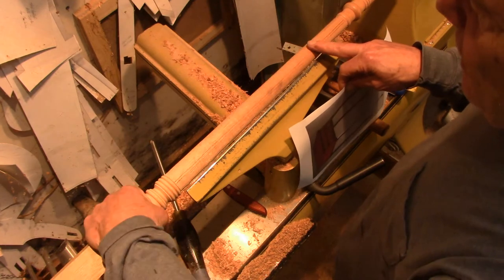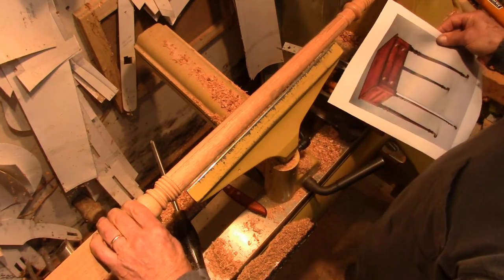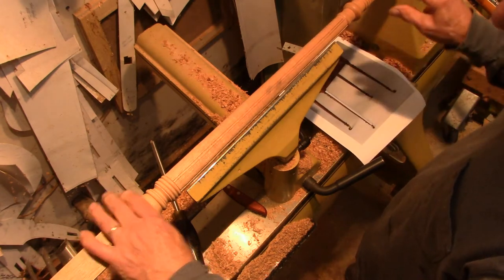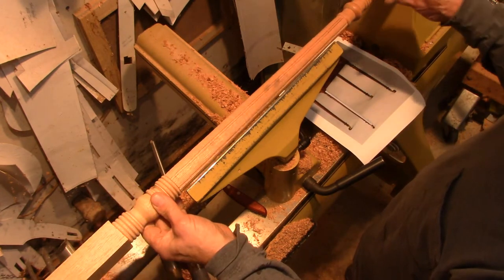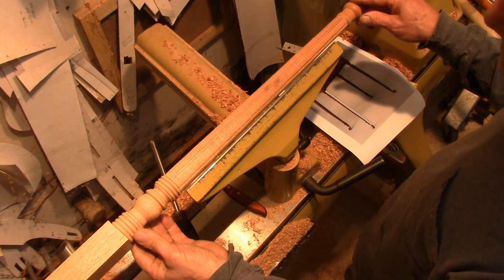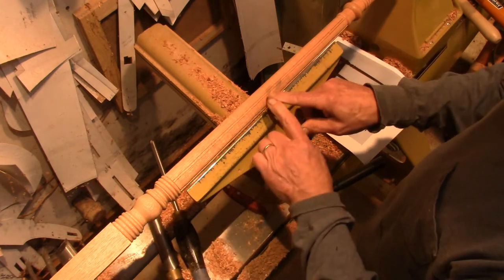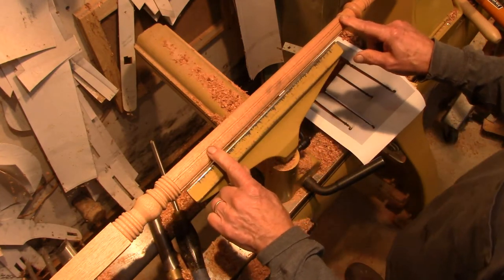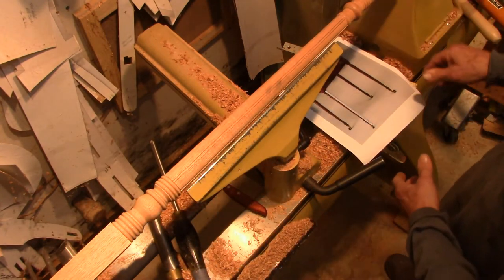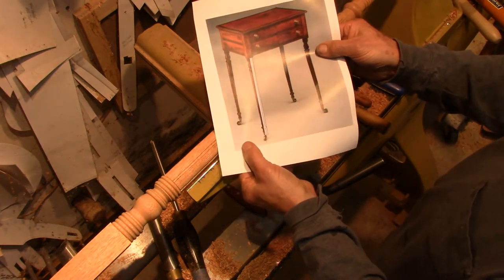There are six grooves, and I'm in the process now of creating those grooves for the banding. In the turning, there are these little beads up here, and of course this taper, which is typical. Then at the bottom will be the brass casters.